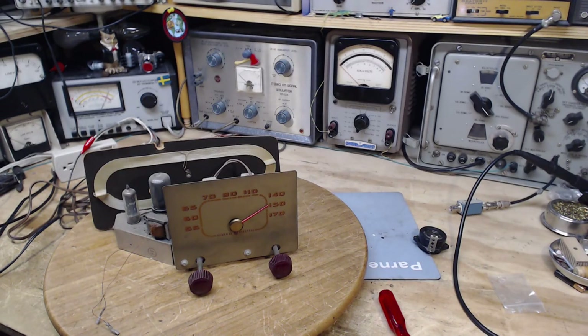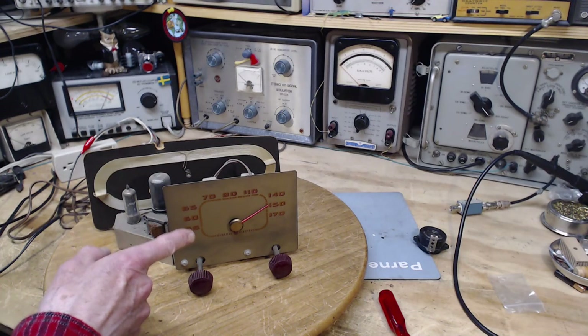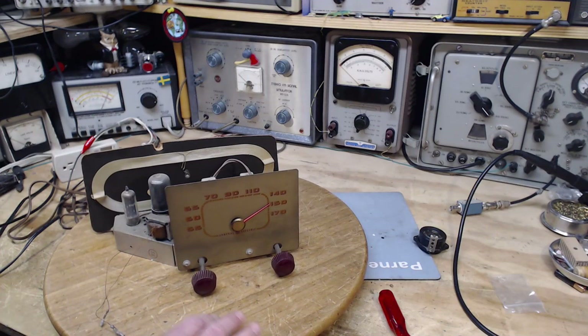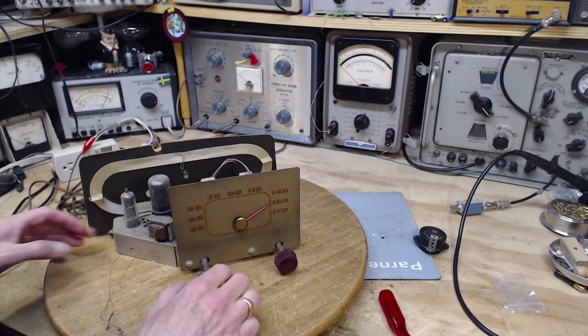Thanks for joining me in my shop this morning. I'm going to be working on this radio and probably changing a bunch of capacitors. That sound is one of the cooling fans on my computer that I'm using to make this video. Normally when I first start up my computer it makes that sound for a short while and then stops, but it's not stopping anymore. I apologize for it until I get around to fixing that.